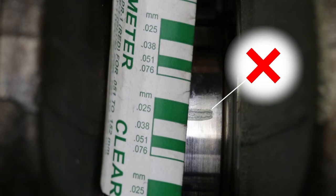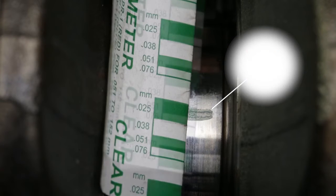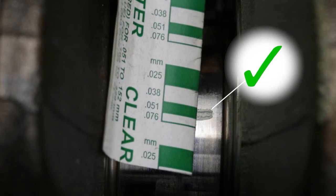Is the measurement within specification? Then there is no need to replace the bearing. Too much clearance? Adjust the clearance by using oversized bearings.